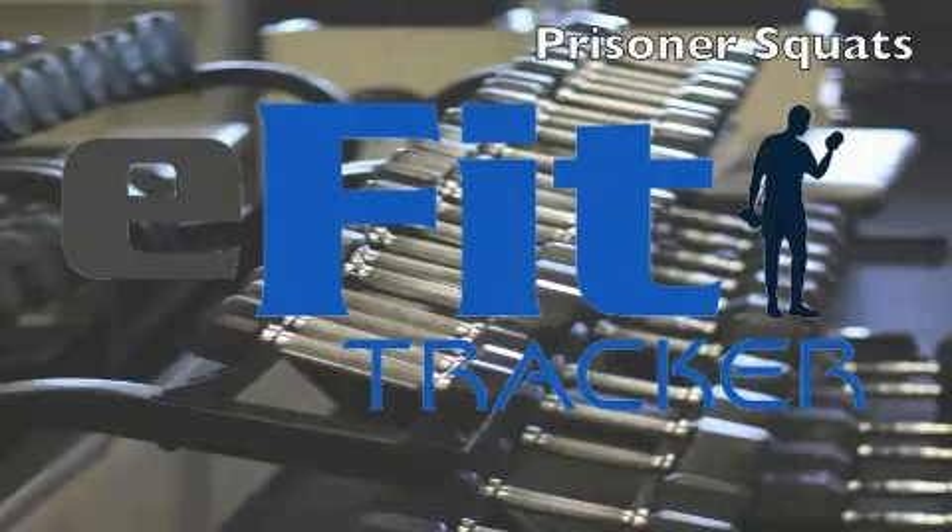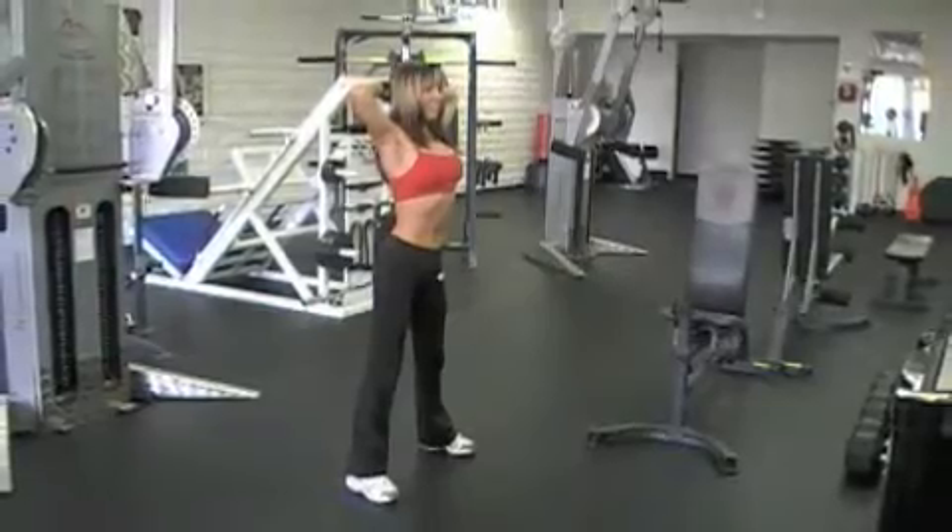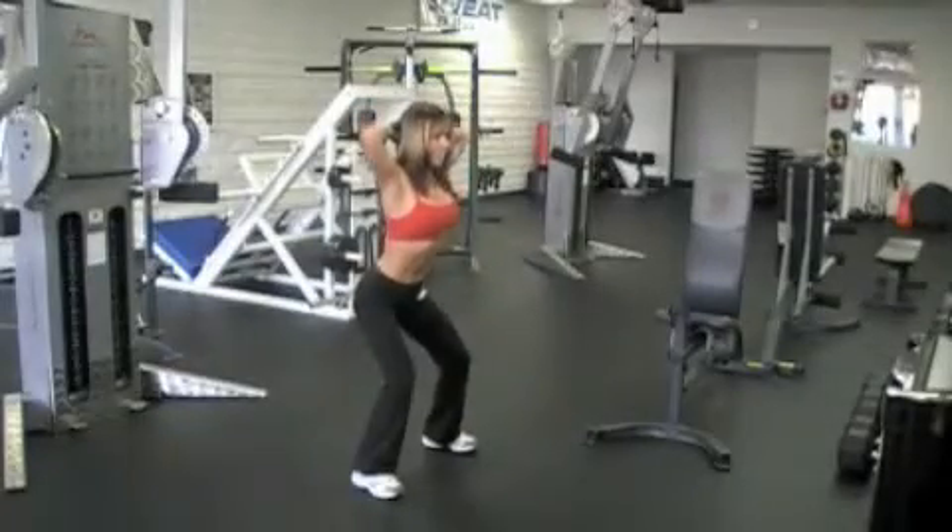Welcome to eFitTracker. Let's do prisoner squats. Begin with your feet slightly wider than hip-width apart, your hands behind your head, with your elbows out.